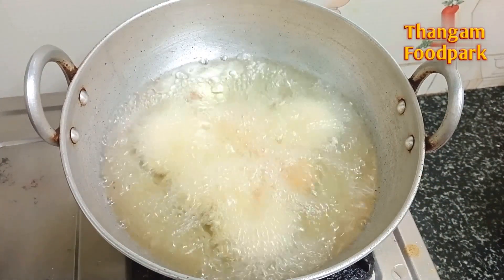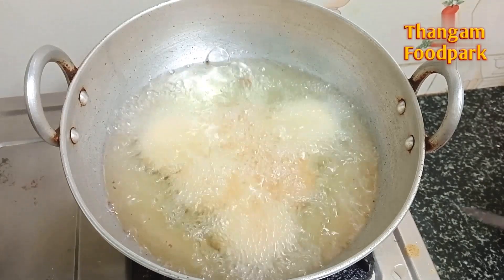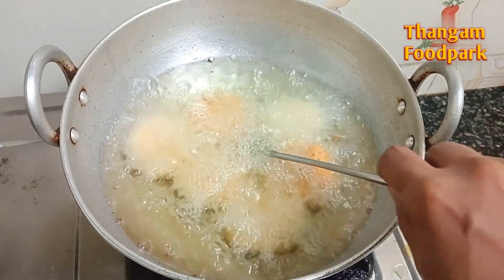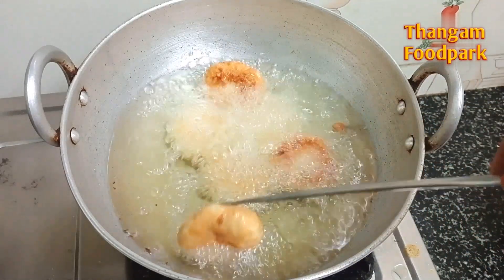Let's do it with a cup of water. We can use it with 50 degrees. We will use it with medium flame and make it soft. Now we will put the pot on the water. So we can put it with medium flame.